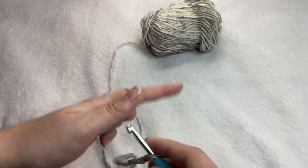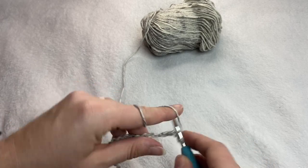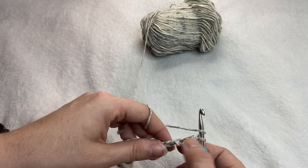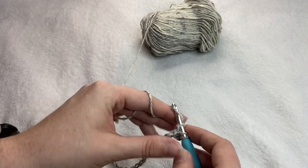Once you have your chain, you are going to do a half double crochet in the first stitch. Chain one, skip the next stitch, and do a half double crochet in the following stitch.